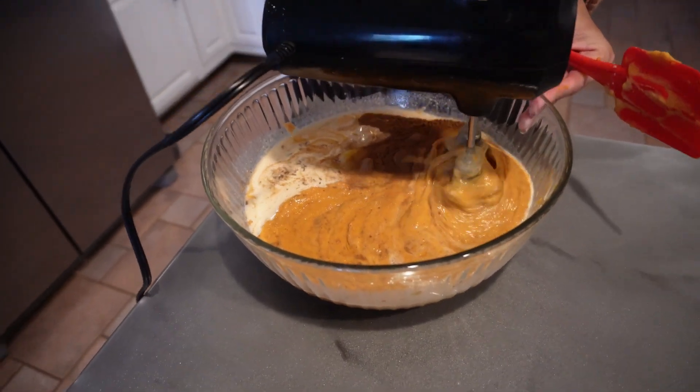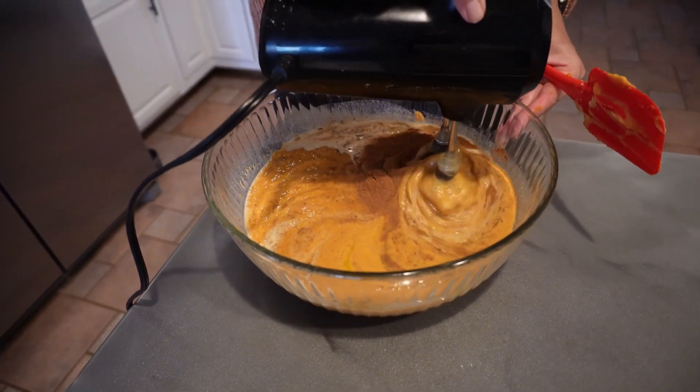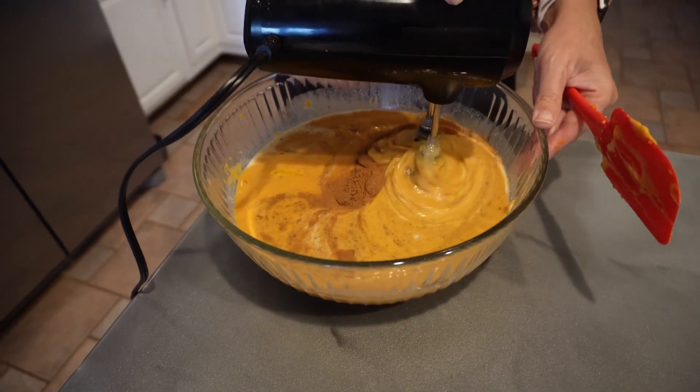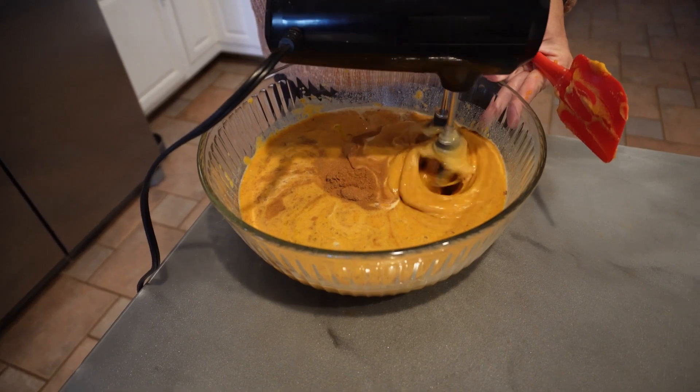Maybe low is the secret — I don't do low. Especially when you've got a lot of stuff in there, you definitely don't want to start on high. You can get there once everything is kind of mixed a little bit.